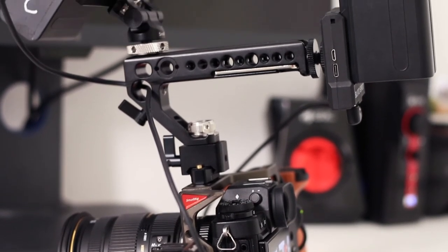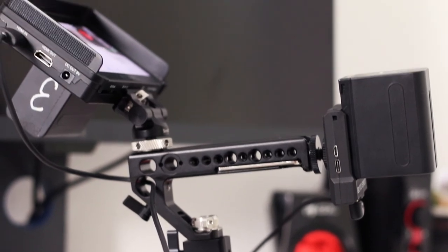This was my Fuji X-T3 handheld rig. I hope you found some inspiration if you're planning to build a new rig or upgrade the one you have. If you have questions about the gear, about me, or the type of work I do, leave me a comment and I'll get back to you. Thanks for watching and have a good day!